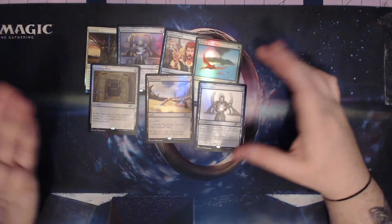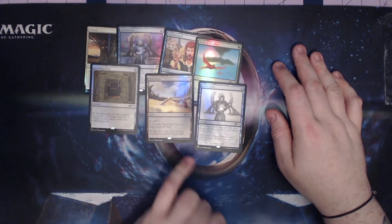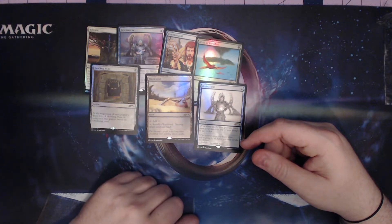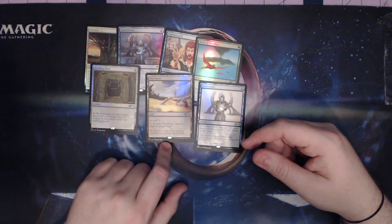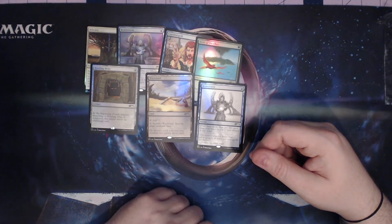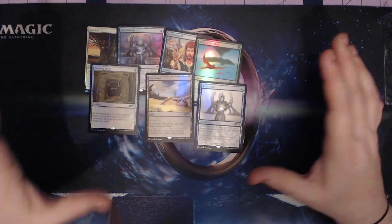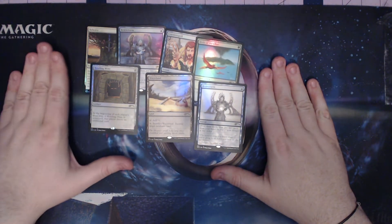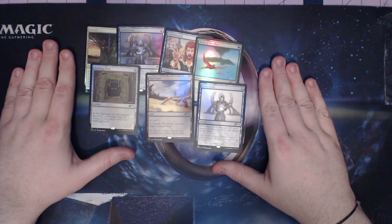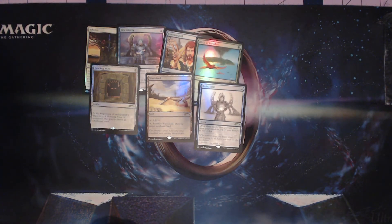Nice pickup - seven cards: two Brainstorms, a Wasteland, a Howling Mine, a Birds of Paradise, a Counter Spell, and a Balance. We got new art on Wasteland - an homage to old art - new art on Brainstorm and new art on Balance, and then we have the nice traditional classic art that we all know and love from Mark Poole for Howling Mine, Birds of Paradise, and Counter Spell. Awesome, hope you guys have a good day, catch you later!